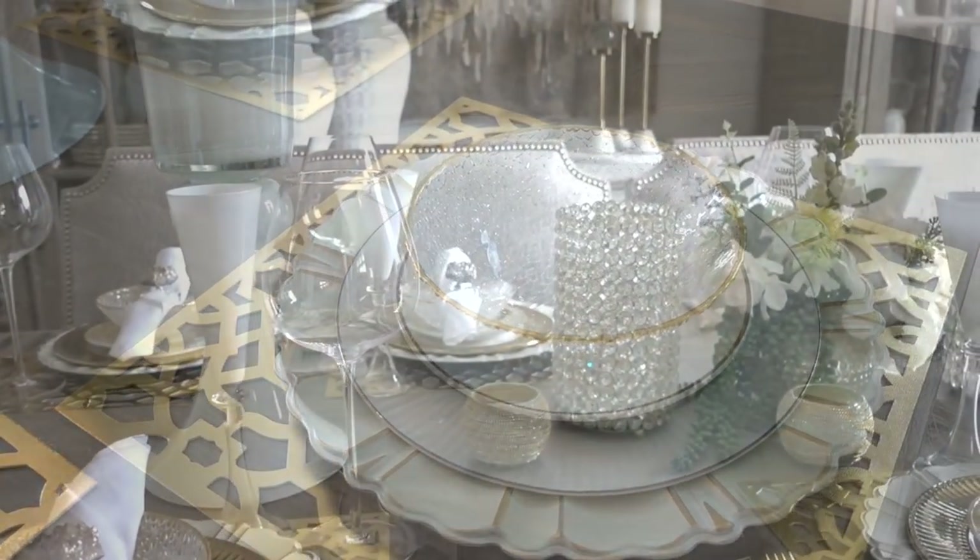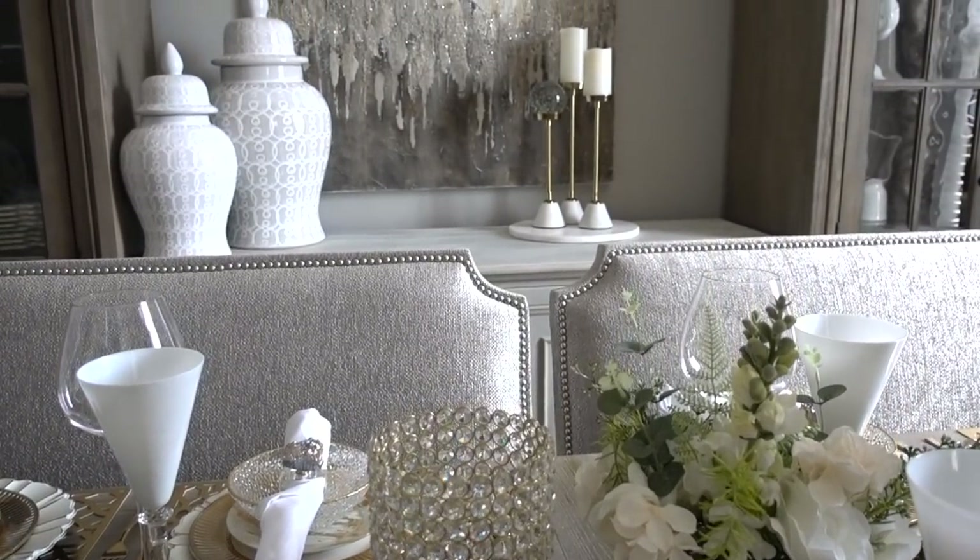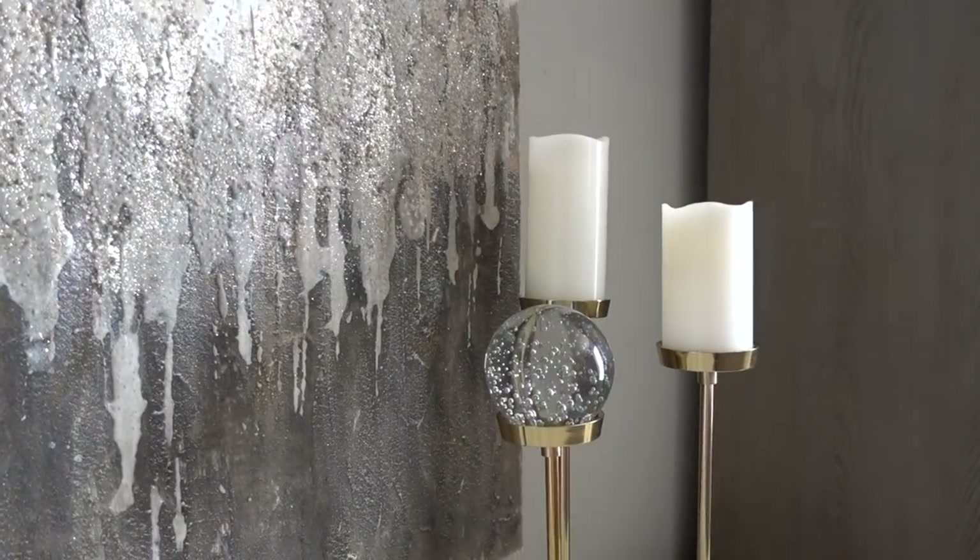Here's a tip: always purchase an extra plate, bowl, or glass in case one breaks. Now that the table is set, the buffet has minimal decor on it, but there's still room for food or desserts.